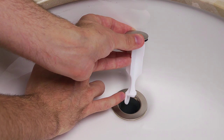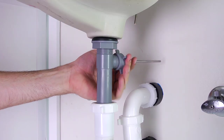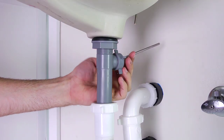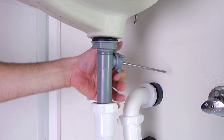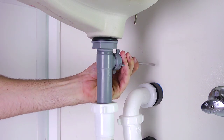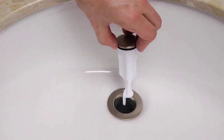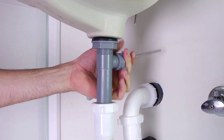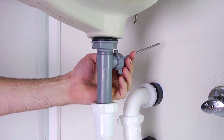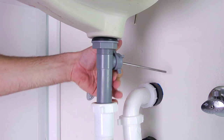If you prefer the stopper to be fixed, drop the stopper into the drain body with the offset slot facing the rear. Then go below the sink and insert the shorter end of the ball rod into the opening in the back of the drain body and through the offset slot. Although you may not be able to see it, the ledge on the stopper is now resting on top of the rod.